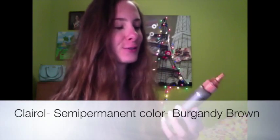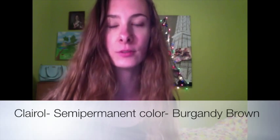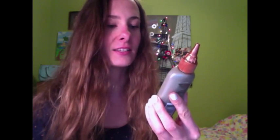Hello everybody, this is Nicole, and on today's vlog I'm going to be talking about my first experience dyeing my hair. Since it's my first time, I decided to go semi-permanent, which means that after about six to twelve washes the hair dye should completely wash out. The color I'm using today is the Clairol Beautiful Collection — it is the semi-permanent color in burgundy brown.